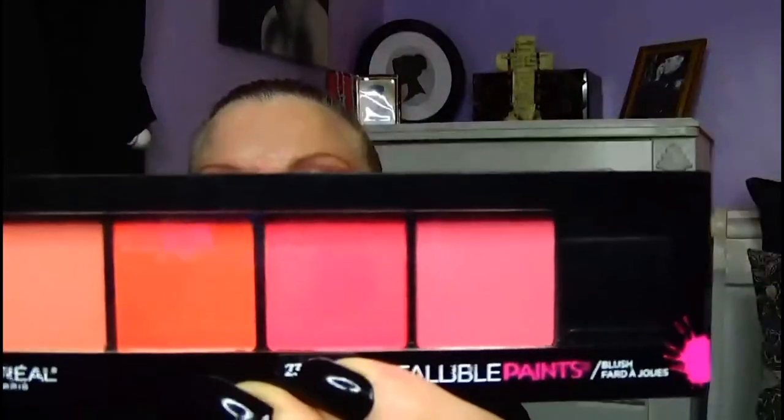And the last thing I'm going to be testing out from L'Oreal is their new Infallible Paints Blush Palette. Everything that I used off-camera and everything I'm going to be using on-camera is listed below in the description area, with links in case you want to purchase them and test them out for yourself.